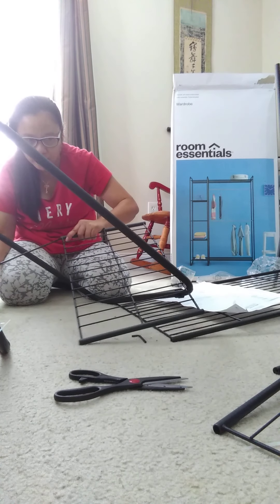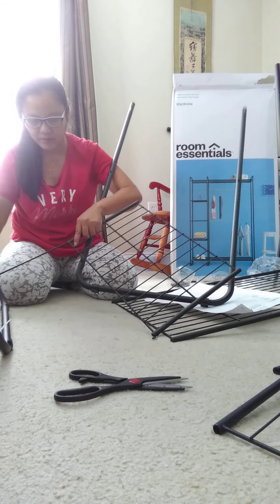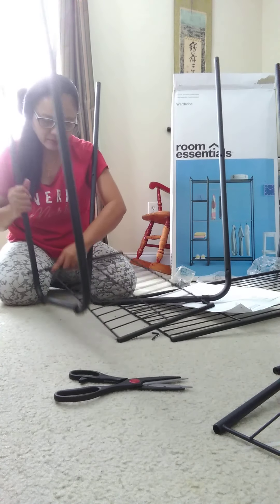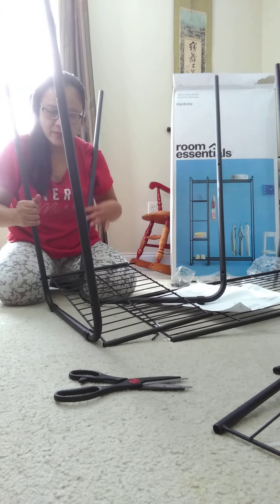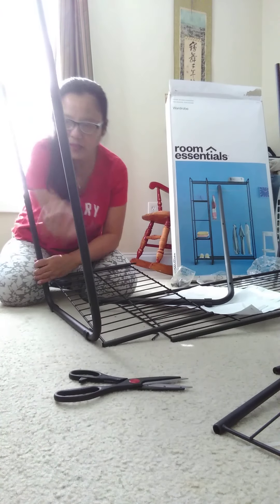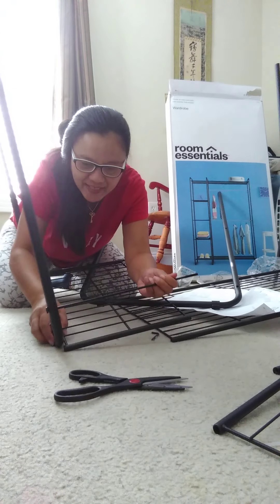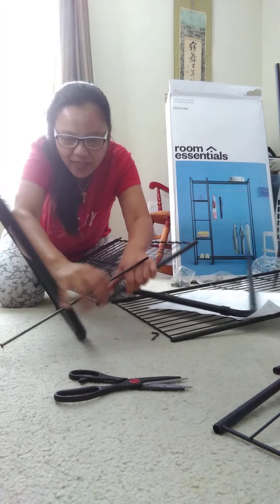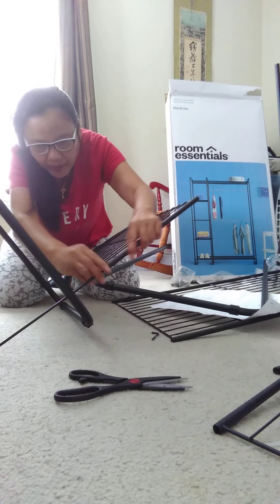Then pasok siya dito — huh, weird. Ito na natin. Tama! Another one, another stick — tama. Then iisip — tama ang mag-iisip. Pasok siya dito.